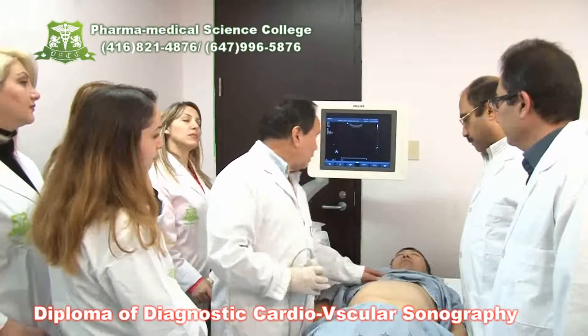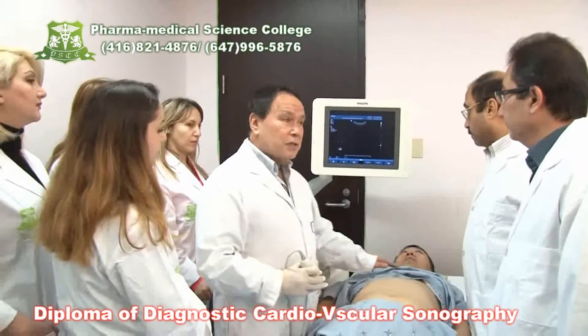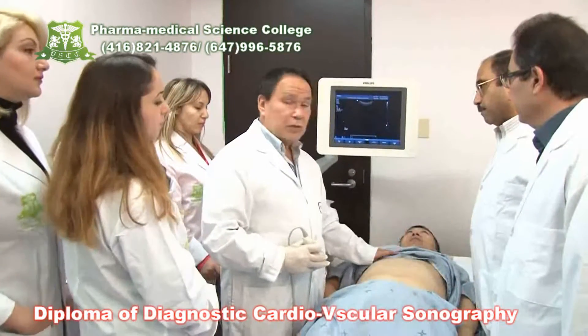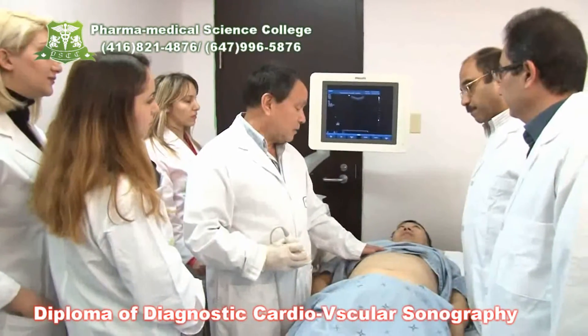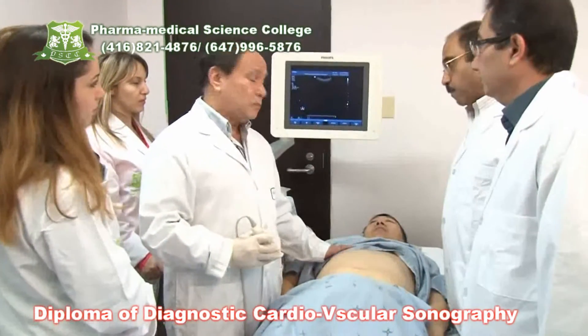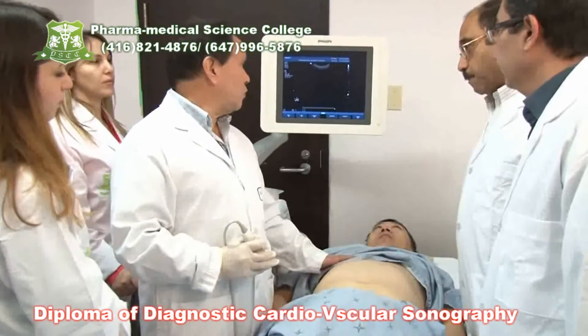Today we are going to scan on the left side of the body, trying to get good views of the liver. In order to scan the liver, we normally do it on the left lateral decubitus, but today we are going to do a supine because we are pretending this patient cannot move, so you have to be skilled in order to produce that.